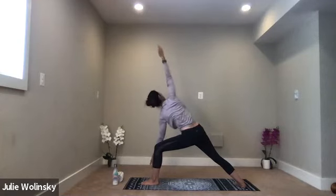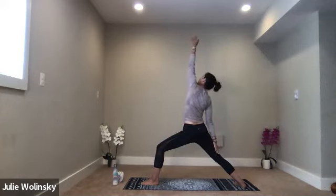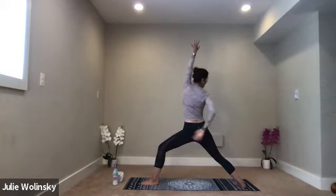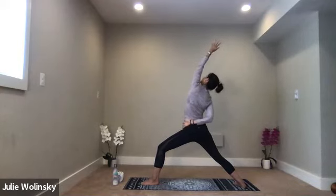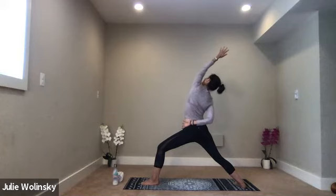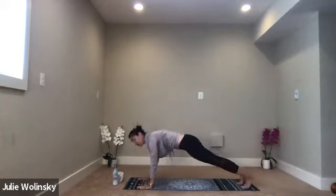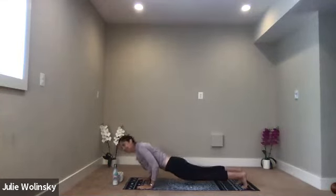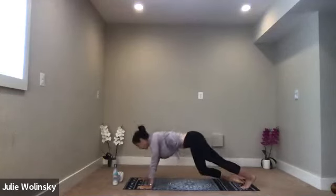Breathe into it. Inhale, reverse warrior — keep the bend in your knee. Bring your right arm to your right leg. Lift your left arm up and back. Option to bring your right arm behind your back to your left hip crease. As you inhale, lift up. As you exhale, stretch back. Take your breath in. Exhale, high to low plank — Chaturanga Dandasana. Flow through it, yogis. Inhale, upward facing dog. Exhale, downward facing dog.